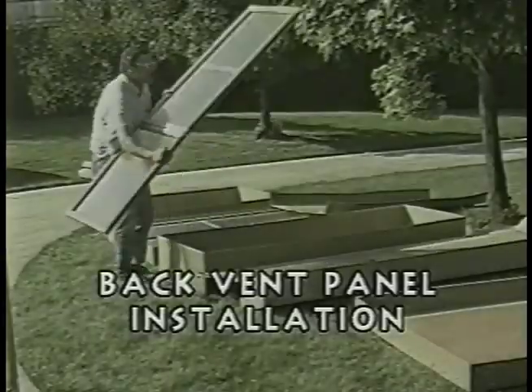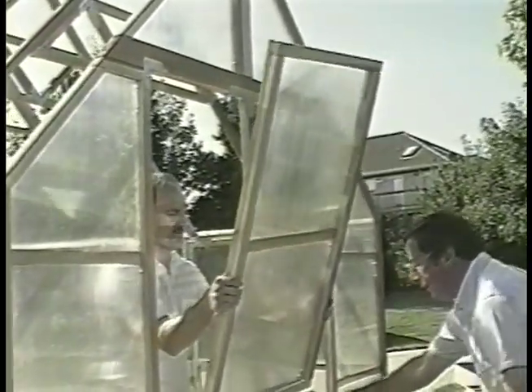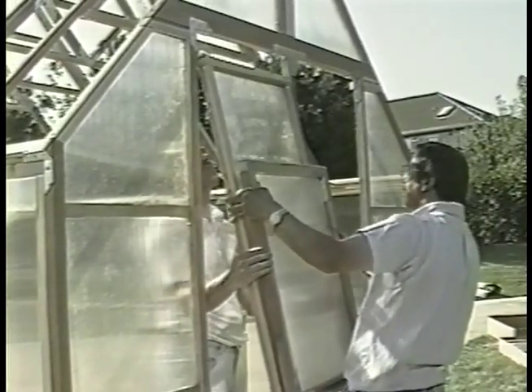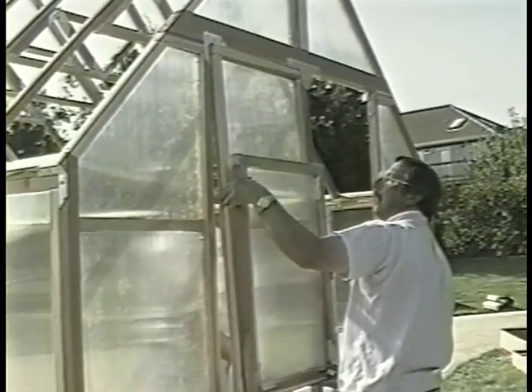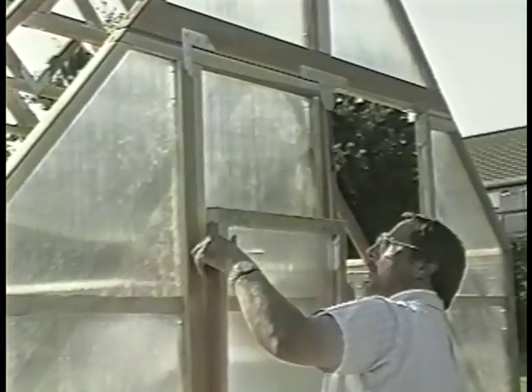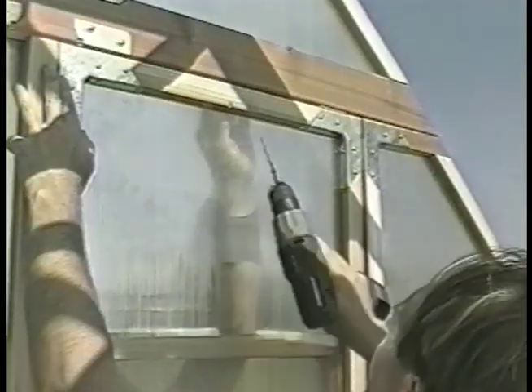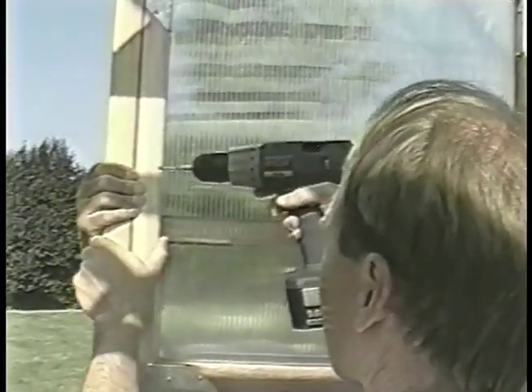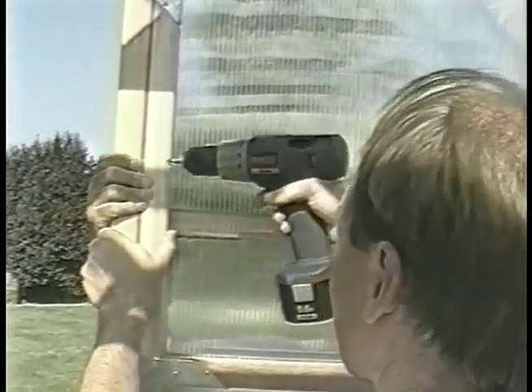From box number three, locate two back vent panels and take one to the assembly site. Slide the back vent panel snugly up into position so the vent will swing freely at the base. Use a long two and a half inch screw and fasten it at the top. Now use four more two and a half inch screws to fasten the vent panel into place through the pre-drilled holes.